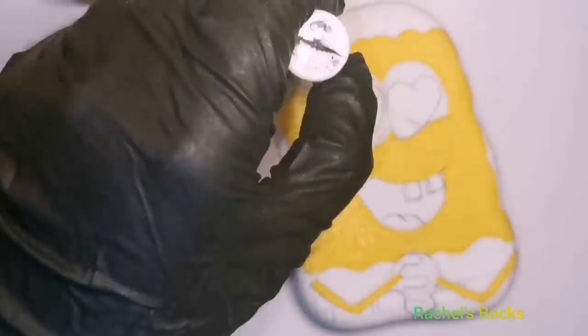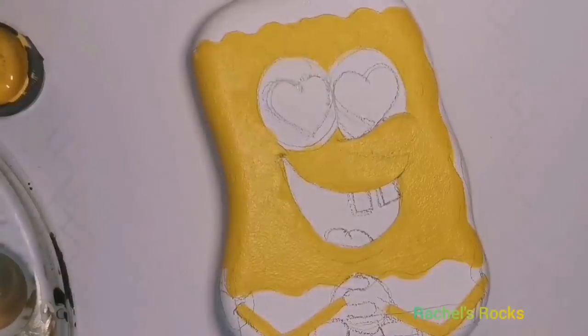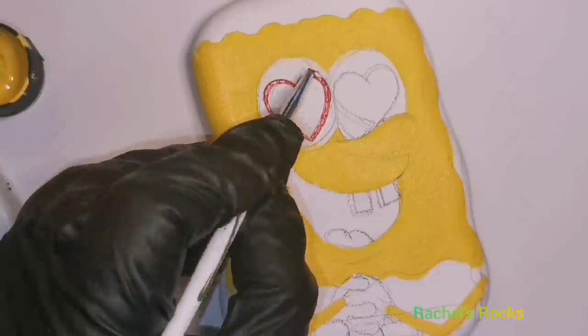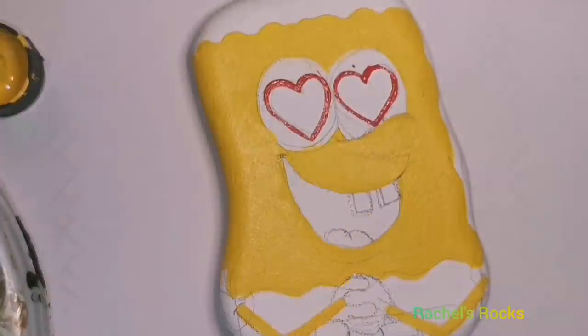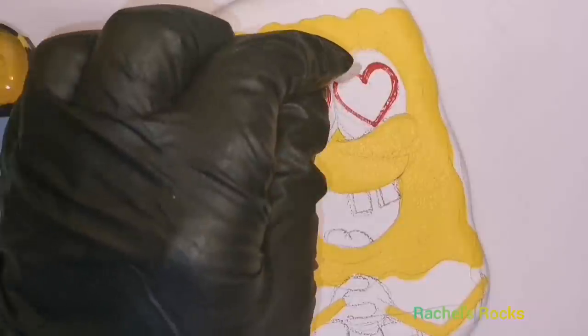Unfortunately they don't sell a Folk Art SpongeBob yellow color, or else I would have used that. Now I'm going to use some candy apple inside of the hearts in his eyes. I did just sketch them on — they're not perfect hearts, they're not both the same size, and I'm really okay with that. Nothing about my work is going to be perfect, and it still ends up looking pretty cool as far as I'm concerned.